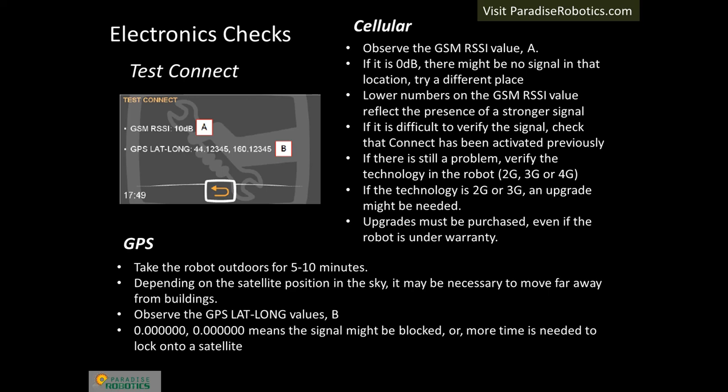The test connect menu item allows you to observe the strength of the cellular signal and to verify the GPS receiver picks up its signal. The GSM RSSI value should be greater than zero — lower numbers reflect a stronger signal. If zero dB is displayed independent of location, it may be necessary to perform an upgrade as indicated on the slide. Testing GPS requires the robot to be located outdoors, as GPS signals are blocked by buildings — you may find it necessary to move a significant distance away and wait at least 10 minutes before trying another location. The latitude and longitude coordinates will be displayed when the robot locks on the signal. DIY customers can simply observe the bars and the GPS icon on the display in normal mode. This completes the electronics checks — once each test is performed successfully, the robot will be fully functional when returned to the customer.